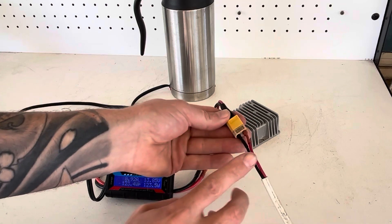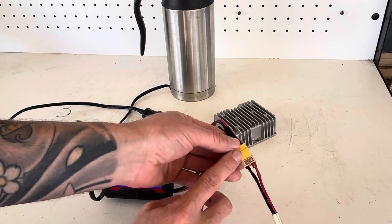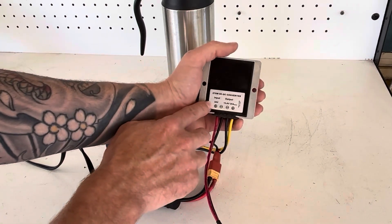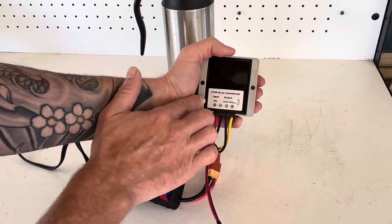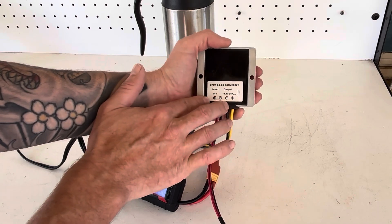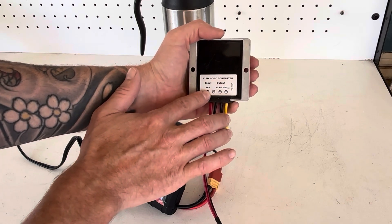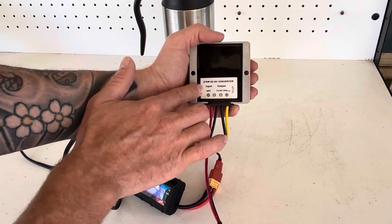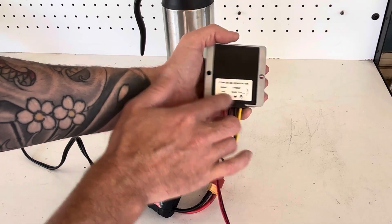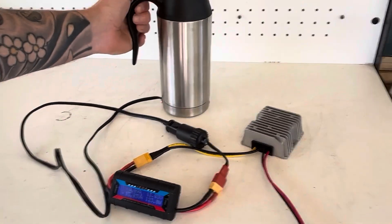From the solar panels, I've got them connected in parallel to these XT60 connections, and from there I've got a compatible DC-to-DC step-down converter that will step down the higher voltage from the house panels. My panels run at around 34 volts, so this steps that down to 13.8 volts, which is a usable voltage for our 12-volt appliances.